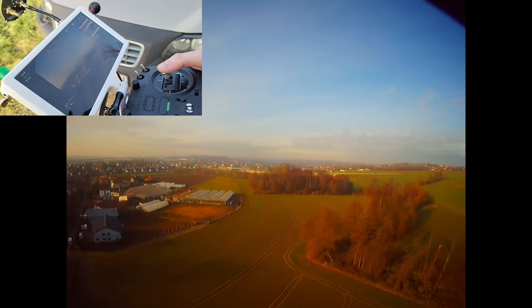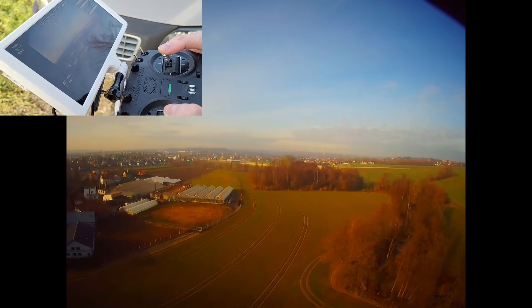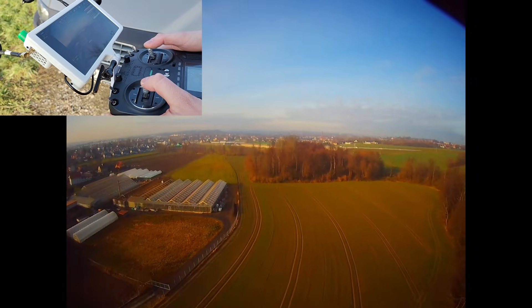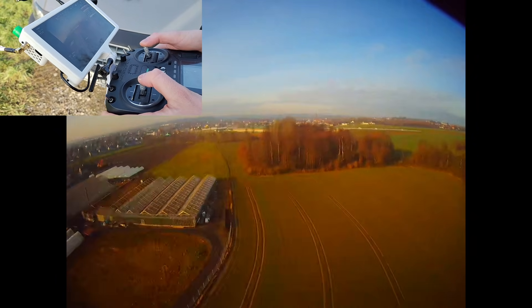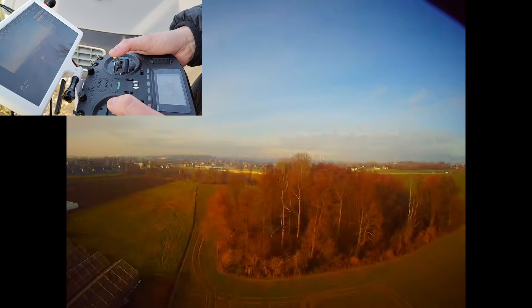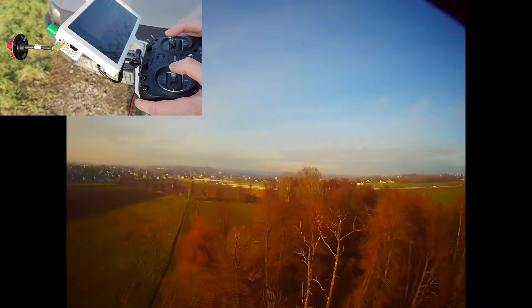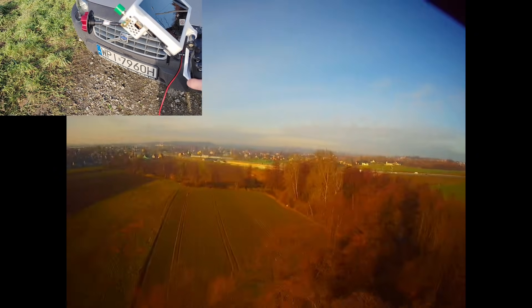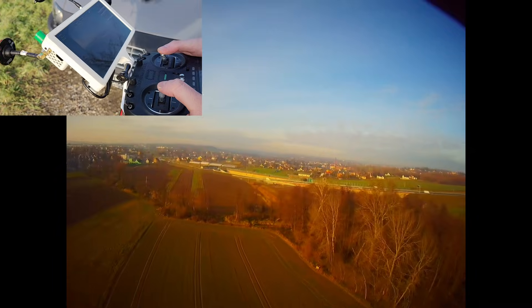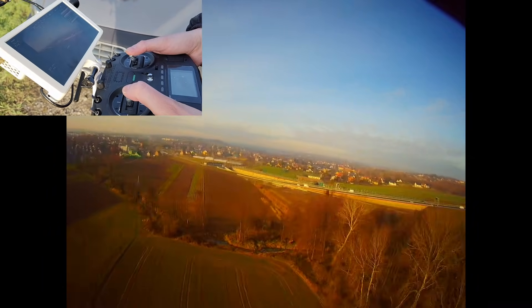Yeah, so 15 milliwatts, and I have some patch antennas that are 8 dBi. Some first breakups, but we are one kilometer out, which is pretty amazing for 15 milliwatts.